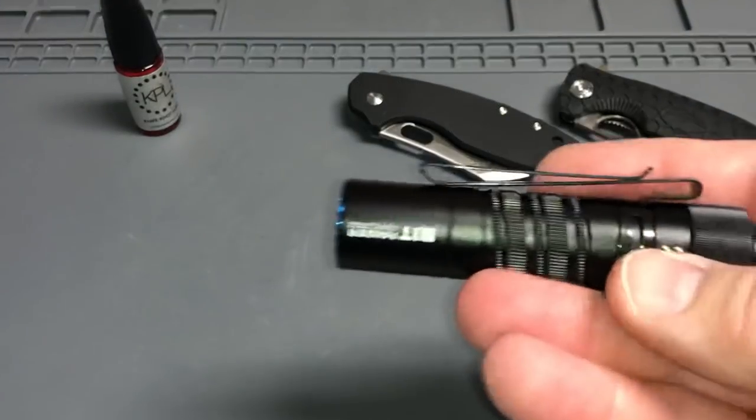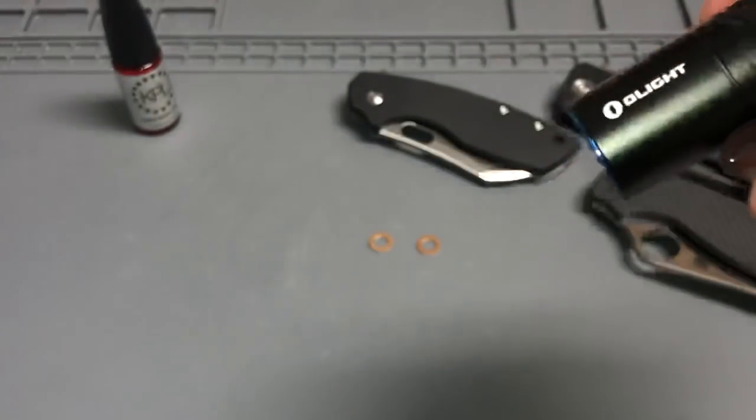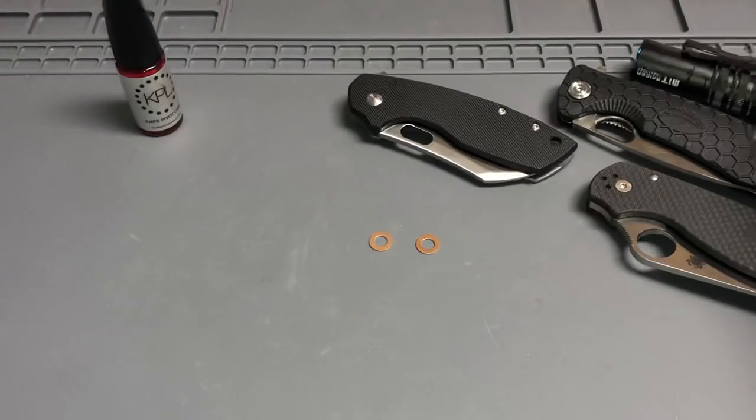I got the Olight M1T Raider. This bad boy — this thing is just fantastically bright. That'll be coming up on the channel as well.